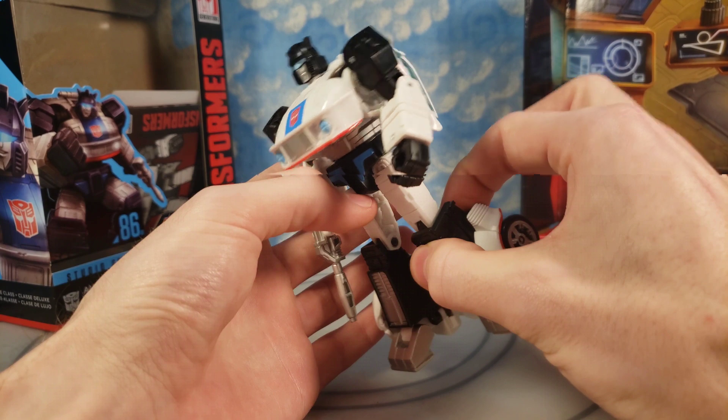Let's show him in his Moonbase display here — that's pretty nice, a nice little display for him. One more negative: this gun has a really tight tolerance. It's really hard to get in and out of the hand. But let's get into the transformation.